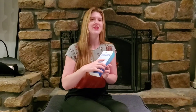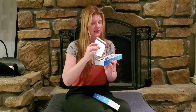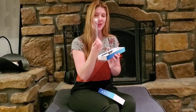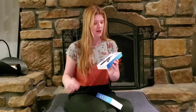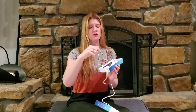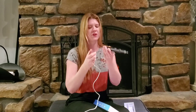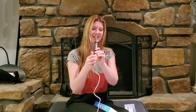I've got this ultrasonic dental cleaner here, and this descaler is very similar to what they use at the dentist's office. It comes with a little mirror that you can use to see those hard-to-reach areas. The charger plugs into any USB port. The descaler itself is very lightweight, and the charger plugs in right here at the bottom.